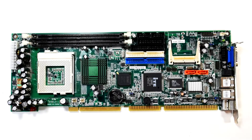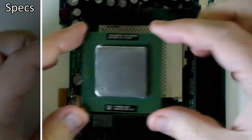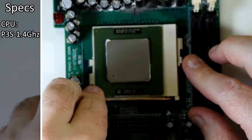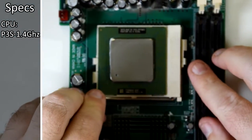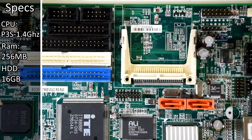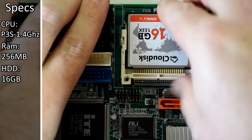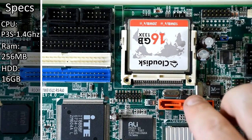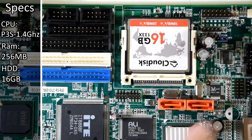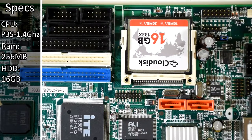First up, let's take a look at its specs. The CPU is the Intel Pentium 3 S running at a whopping 1.4 GHz. This has been paired with 256MB of RAM, and there's a compact flash slot, so I'm going to use a 16GB card, which will replace one of the secondary IDE channels based on the jumper on the board. There's also two IDE connectors, along with two SATA ports, so it is quite loaded with modern stuff — or at least far more modern than you'd expect with a Pentium 3.